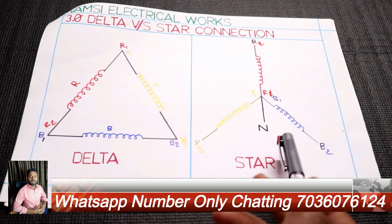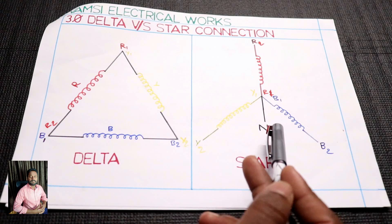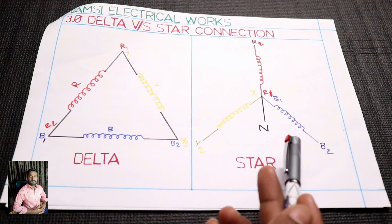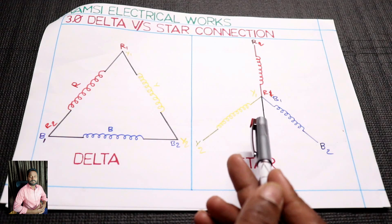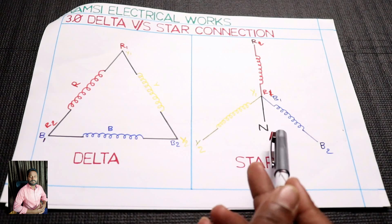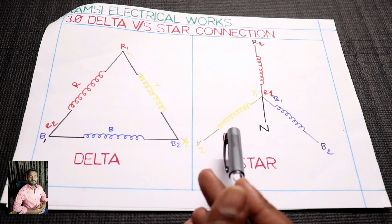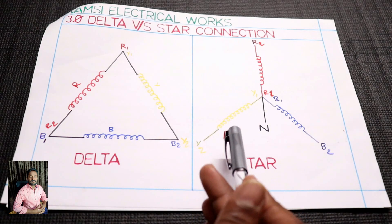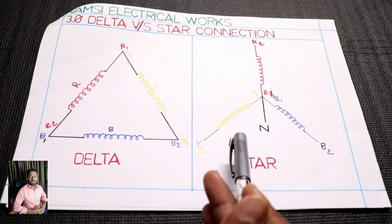The winding transfer output wind is horizontal. The neutral must and should be common. Connect. No input. 3 phases apply to you. You can run the motor. You must and should be connected to the motor.